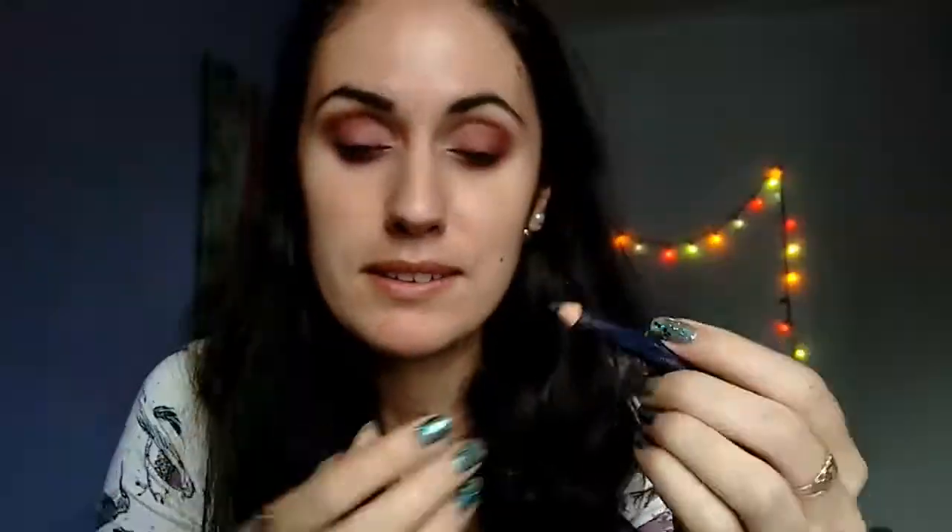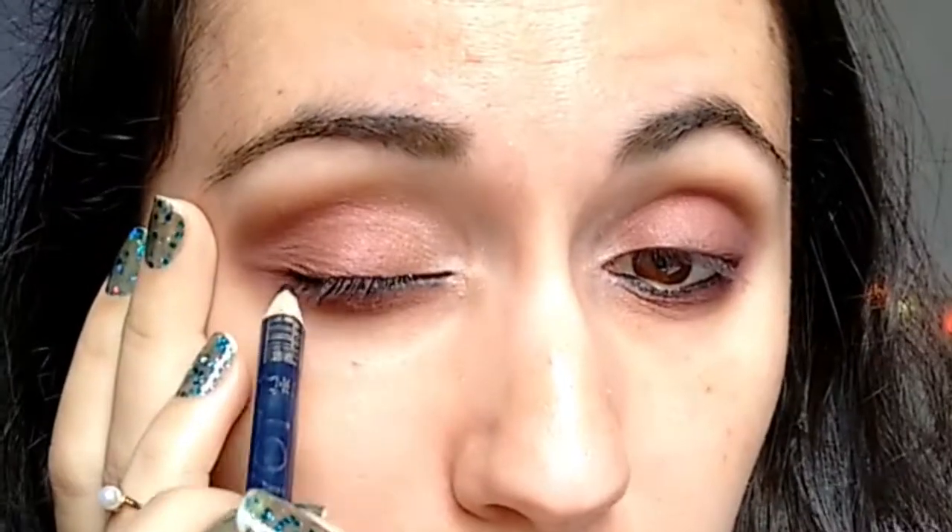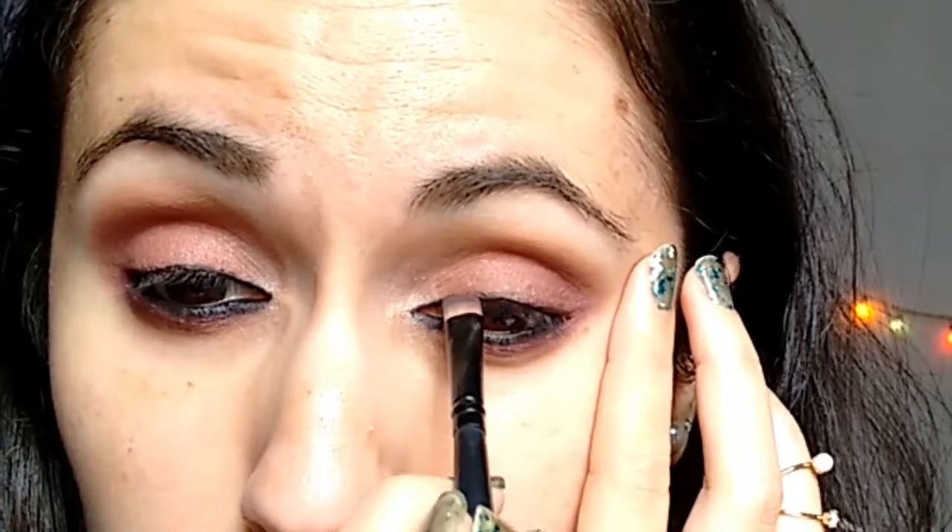Now black pencil. Then I get this flat brush and I come back with the plum — very close to the lash line. We're gonna do the same on top as well. Now we get a bit of the plum with this blending brush and we blend it.